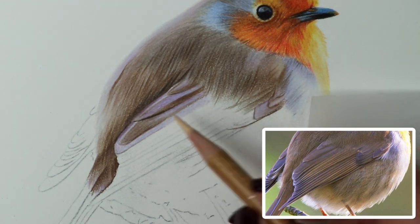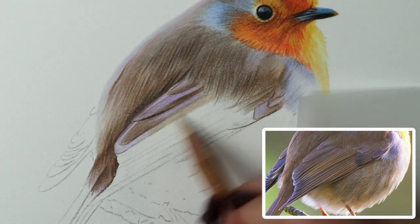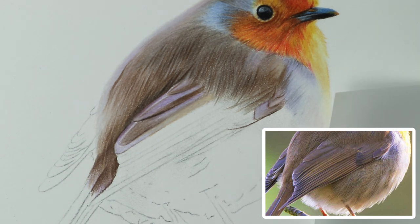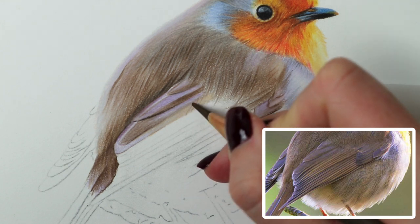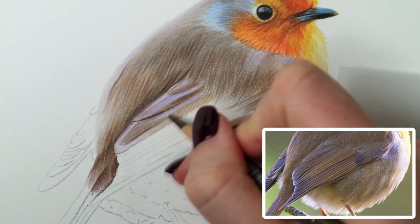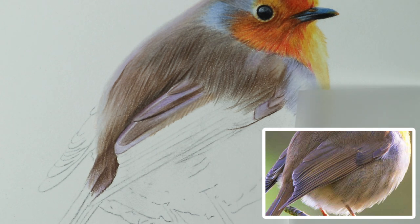I'm going to blend a bit of this brown ochre into the top part of this feather - it's just the perfect colour, I haven't found any other colour in the polychromos that you could get the same look with. Then I'm going to start using nougat - the feathers have some lines coming down this way, so I'm just going to add them in all the way down that feather, pressing on reasonably hard because you want them to show up.